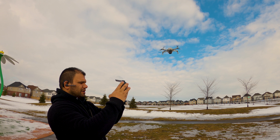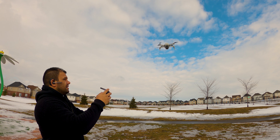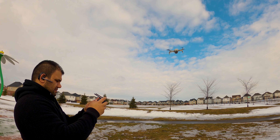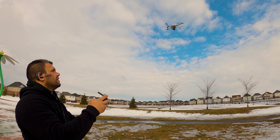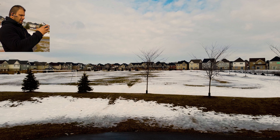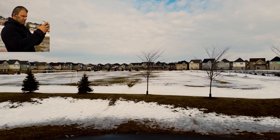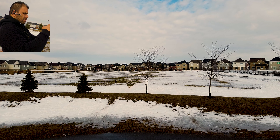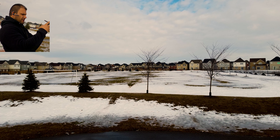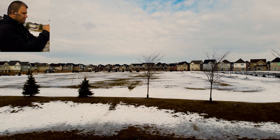As I promised, I'm here for the first flight of the DJI Mavic Mini. I have the drone here, so I'm going to try flying it for the very first time. It's actually the first time flying any drone, so it's gonna be interesting.